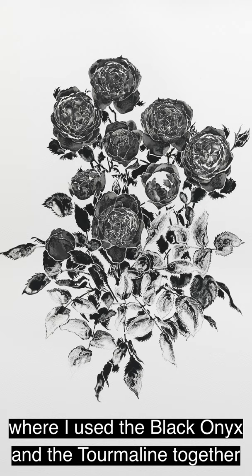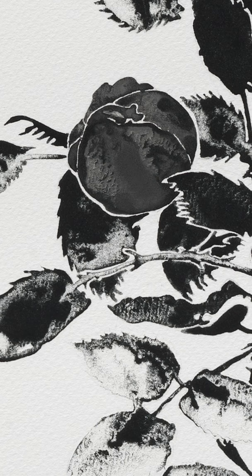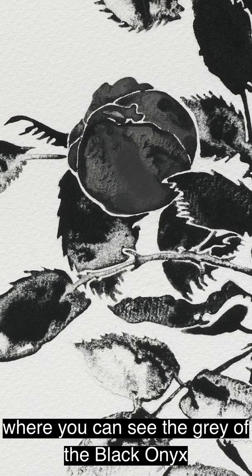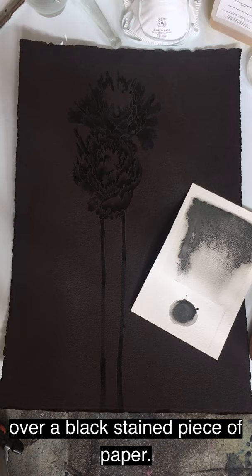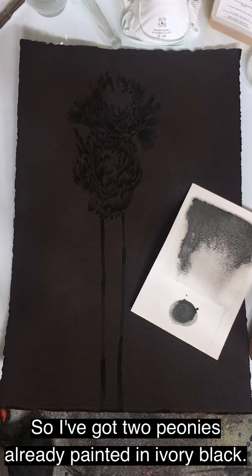This is a watercolour from a few years ago called Daphne, where I used the Black Onyx and Tourmaline together for the rose heads and just Tourmaline on its own for the petals and stems. This is a detail close-up of one of the closed rose buds where you can see the grey of the Black Onyx really rising to the surface of the drying paint. With this new piece, I want to try the mixture of Tourmaline and Black Onyx over a black-stained piece of paper — I've got two peonies already painted in ivory black, and I wanted to add a third peony to see the differentiation between the two pigments over a dark surface as opposed to white.